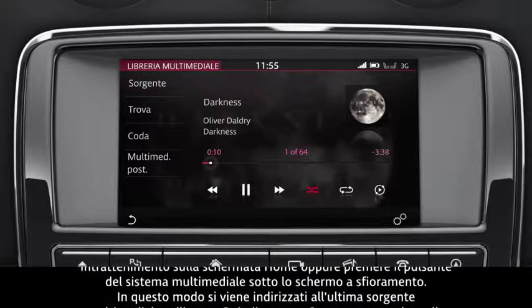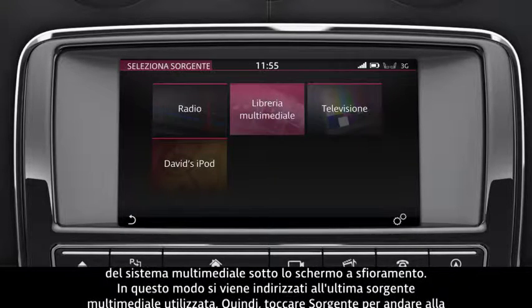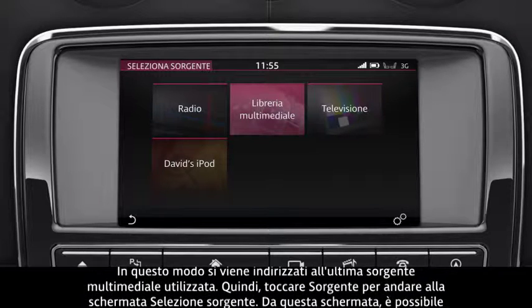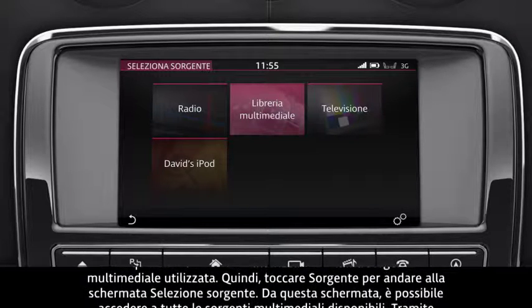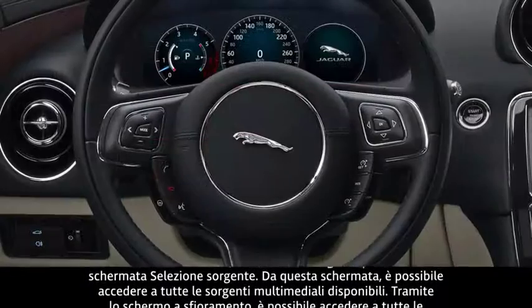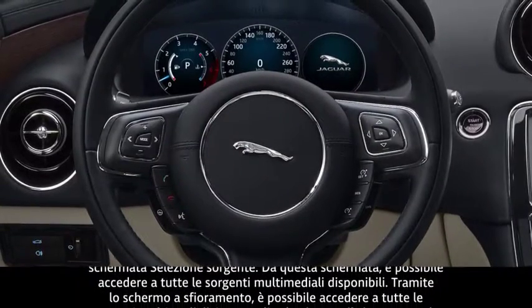Touch Source to go to the Select Source screen. From this screen, you can access all media sources available. You can operate all of the media sources via the touchscreen, the steering wheel controls, or the voice system.